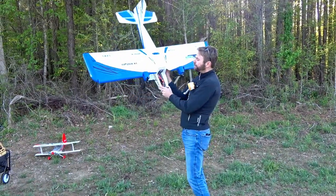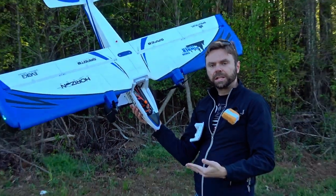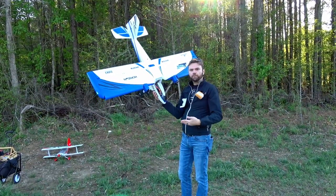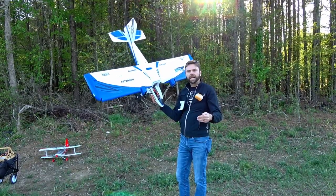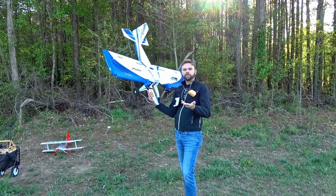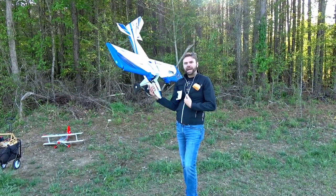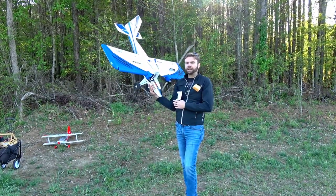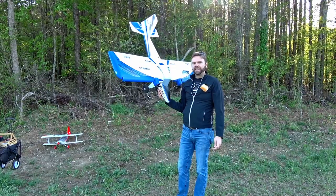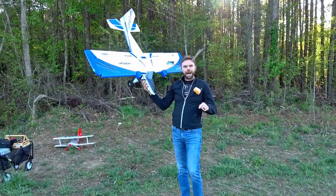We're flying with a 3200 Spektrum 50C pack shoved as far back as possible. You don't have to emulate our CG setup — I like things neutral to slightly tail heavy, but find what works for you. Same with expo and throw. I like full throws with 150 rates and maximum deflections, but what works for me doesn't always work for everybody. Some people find my setup super twitchy, others find it sluggish — figure out what works for you.